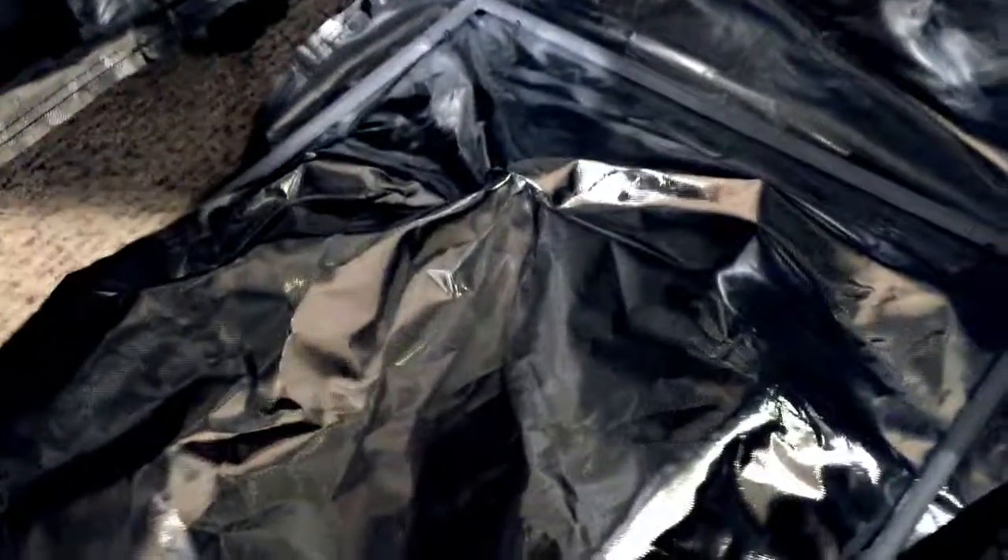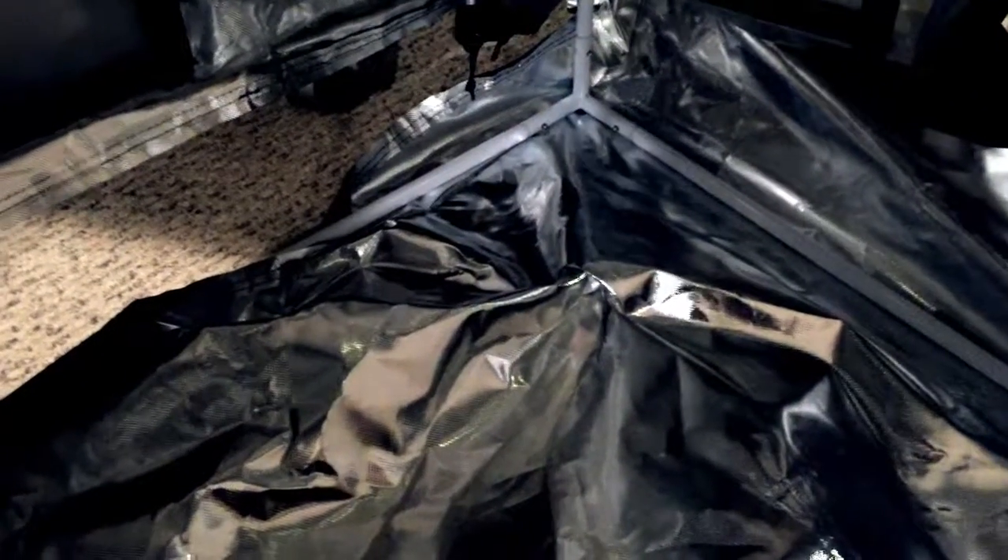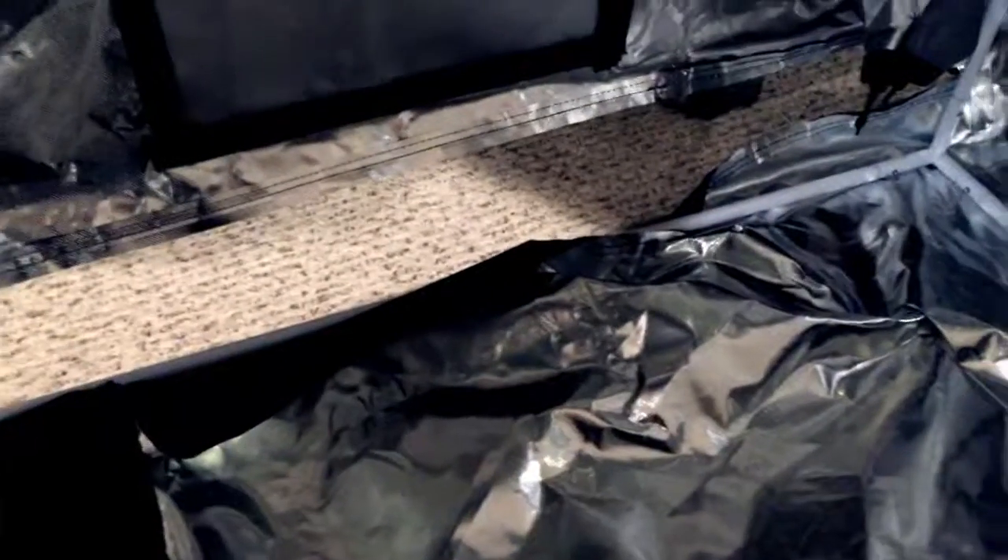Once you get it halfway zipped, it's time to bring the bottom part under. There's a separate piece that ships with it — that piece sits in the bottom. There is a bottom part to the main mylar portion that's connected, which you put underneath it. The separate piece you'll put into the tent after it's assembled, and I suppose that's just to protect the bottom. So get all the corners into it and then zip it up, and it should be mostly assembled at that point.